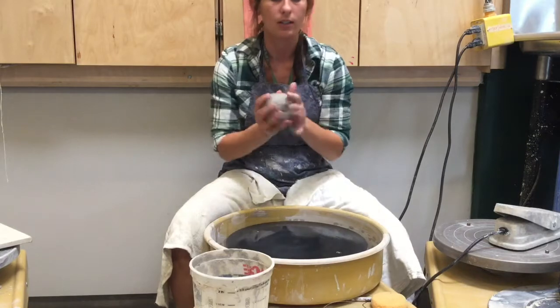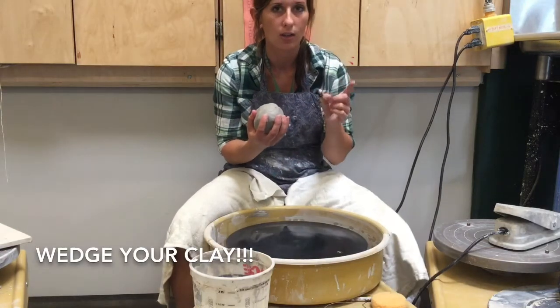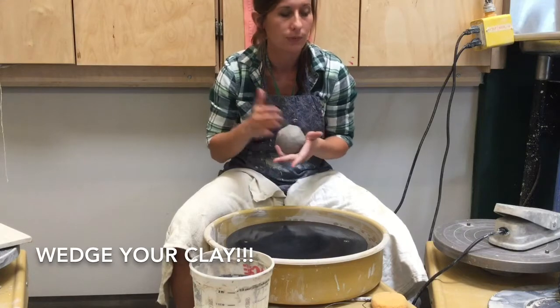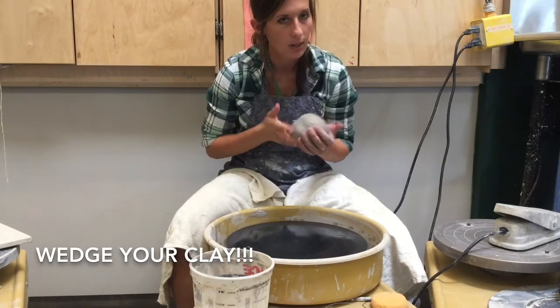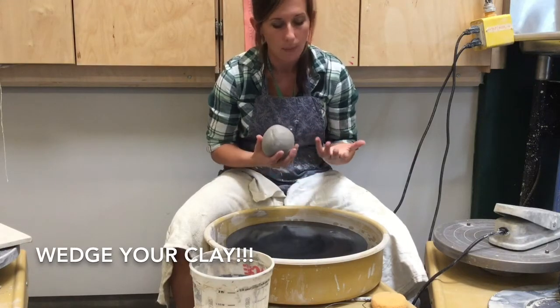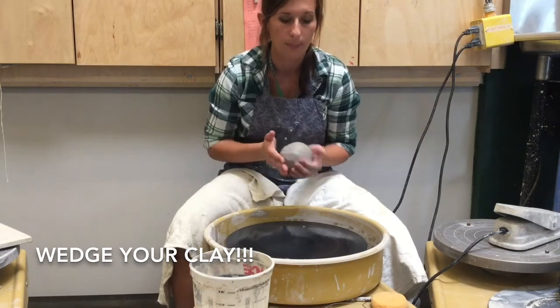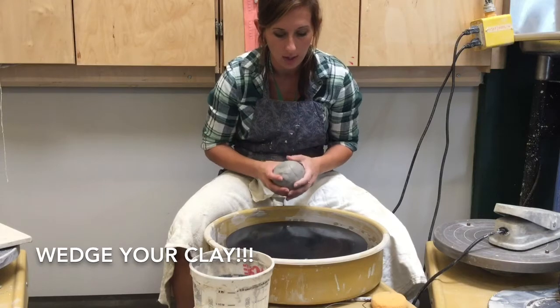Then you're going to take your clay, which you have wedged in the back of the table, and form it into a ball. If you skip wedging and skip making it into a ball, you're just setting yourself up for a tougher time. So take the time to get yourself ready.